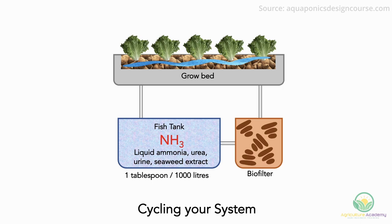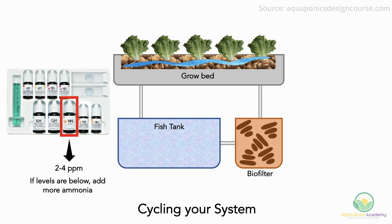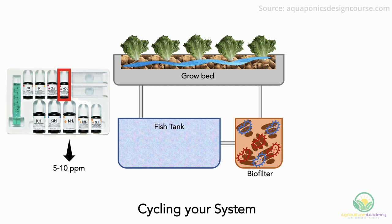Step 3: Using a water test kit, continually test your water. First, monitor ammonia levels — the sweet spot is between 2 to 4 parts per million. If tests show the water is below these levels, keep adding ammonia. If it is above these levels, stop adding ammonia and wait until the levels drop. At these levels, the population of nitrosomonas will start to increase. After a few days, you can start testing for nitrites as nitrosomonas start converting the ammonia. Lastly, you will start to test nitrate levels, aiming for between 5 to 10 parts per million. At this point, the ammonia and nitrite levels should be zero. Once this point has been reached, you can add the fish to your system.